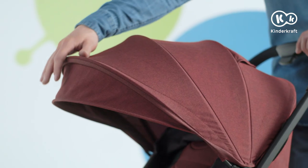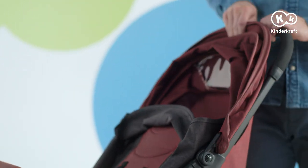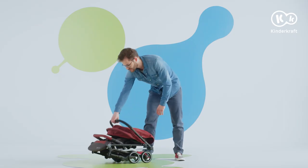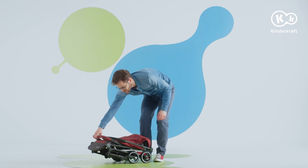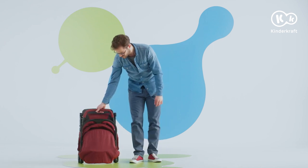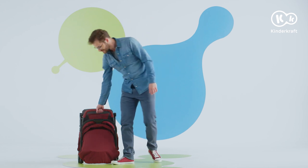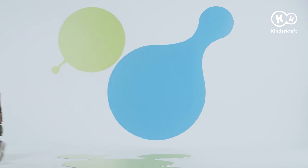And how to fold the stroller? It's very simple — you can do it with one hand. Move the slider, push the button and push the handle forward until you hear a click. Thanks to the automatic locking system, the stroller won't unfold. Once it's folded, you can place it upright and carry it by holding the handle. Enjoy your walks with Indy!